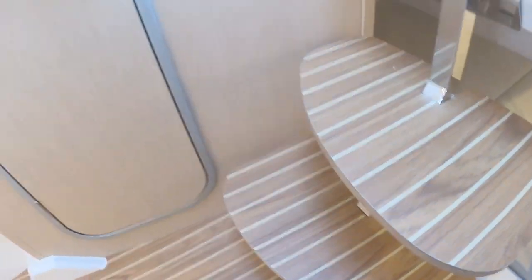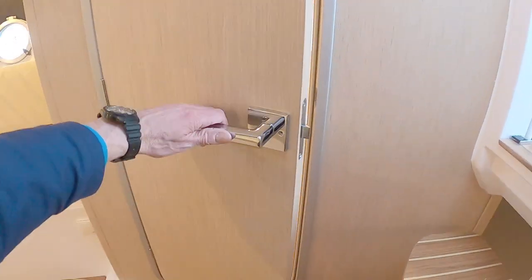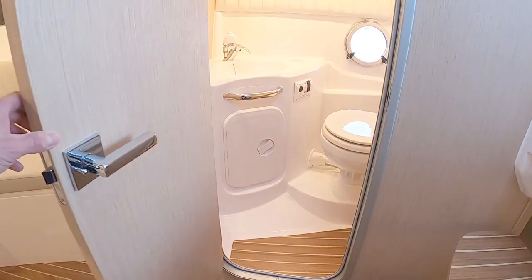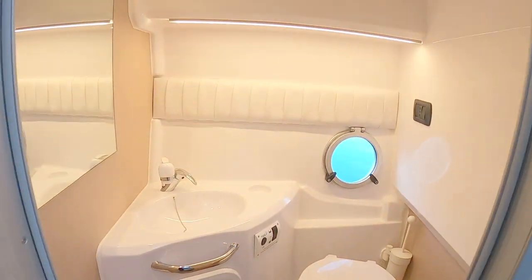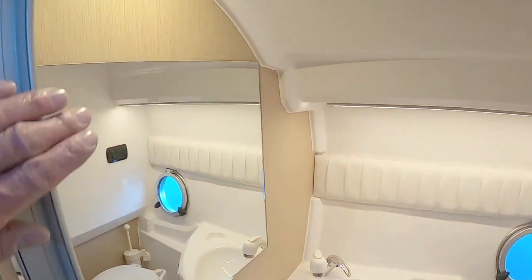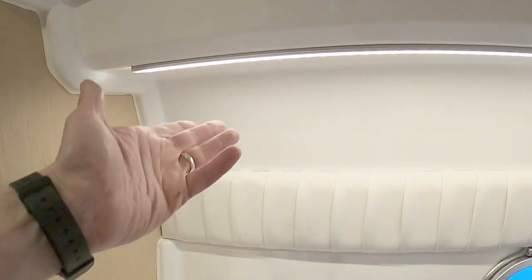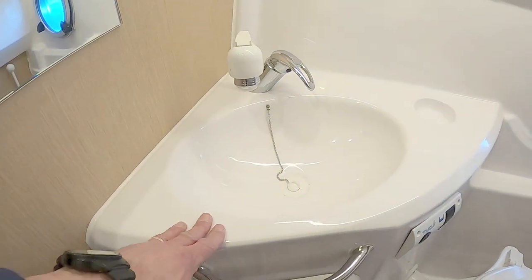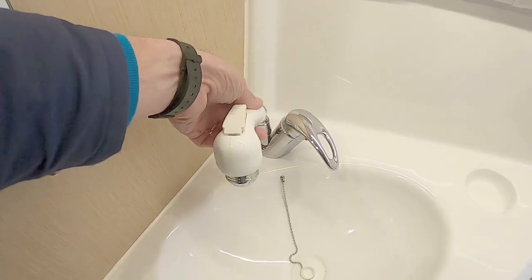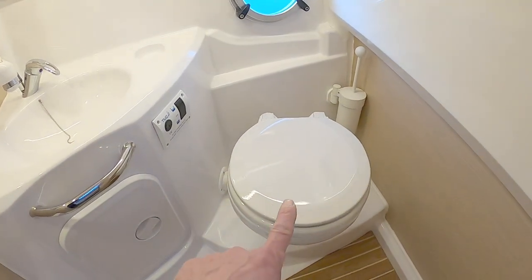The heads are through this little door here with a lovely handle. There's the other opening port light, really nice illumination, a spotlight above the mirror, and a little run of LED lighting underneath. There's a sink with a conventional pull-out shower head and a mixer tap — all standard, which is really nice.